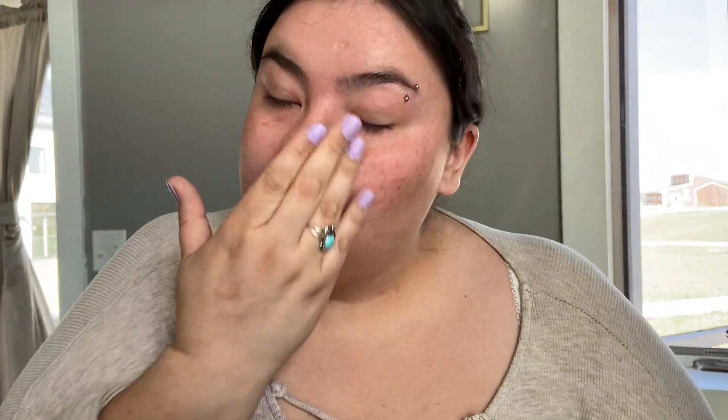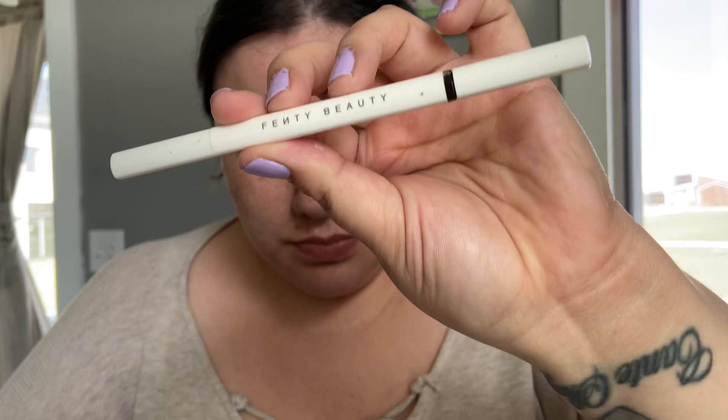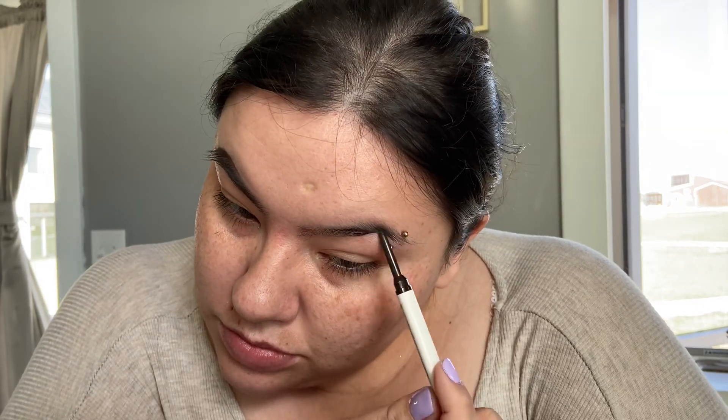It's another beautiful day and today we are doing a makeup tutorial voiceover for my Lakota. She asked me to do it, so here I am. Welcome to the channel.